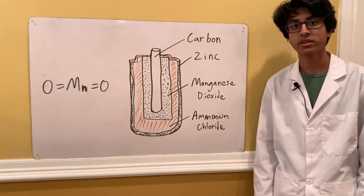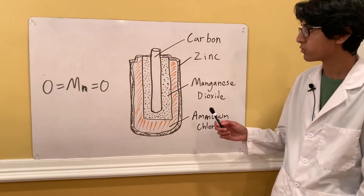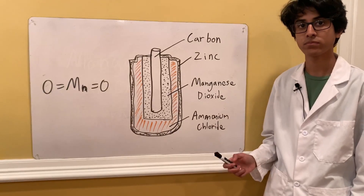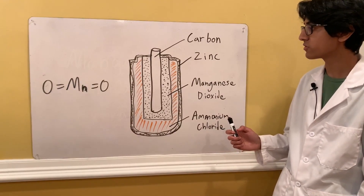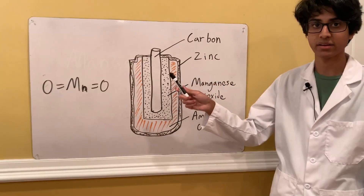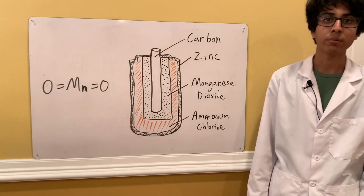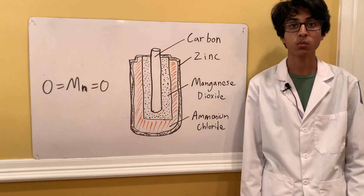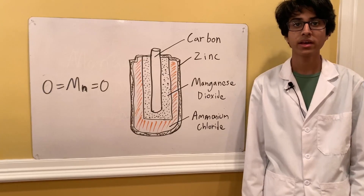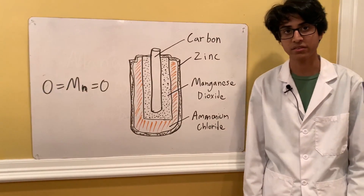The way we're going to extract it is by first using a screwdriver to remove the outer casing, then using pliers to pull out the carbon rod. After that, we can easily scoop out the manganese dioxide. Once we've done that, I'm going to purify it further by washing it in distilled water and filtering it out, and then we should have some pretty pure manganese dioxide.